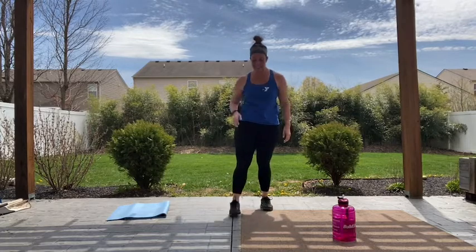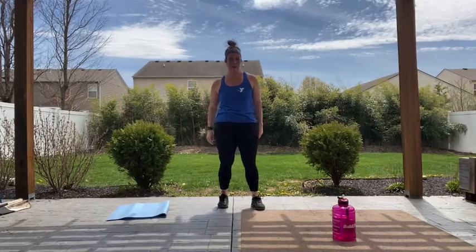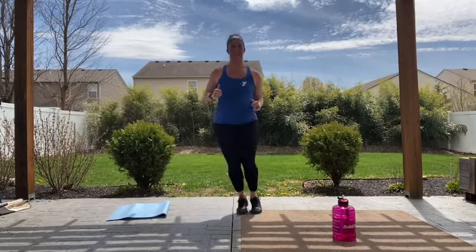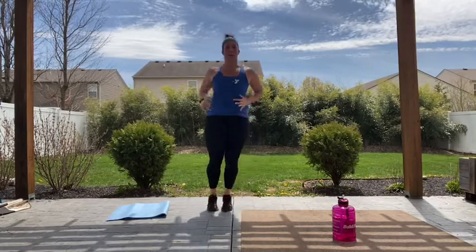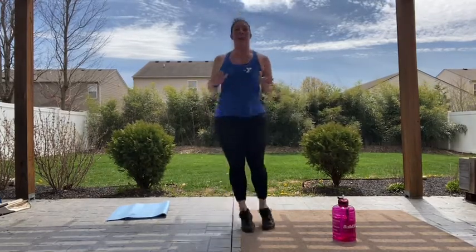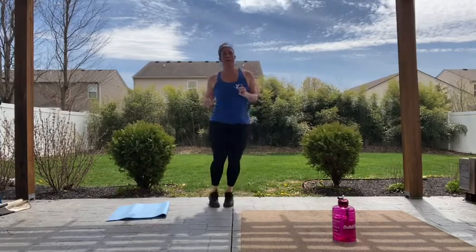Ski jumps — side to side. We've made it through a minute, you made it through 45, you guys make it through 30. In two, one, let's go — can you go a little faster? Slow down, speed it up, bring it up, take it back. Up, back, hold it here. Four, three, two, relax.